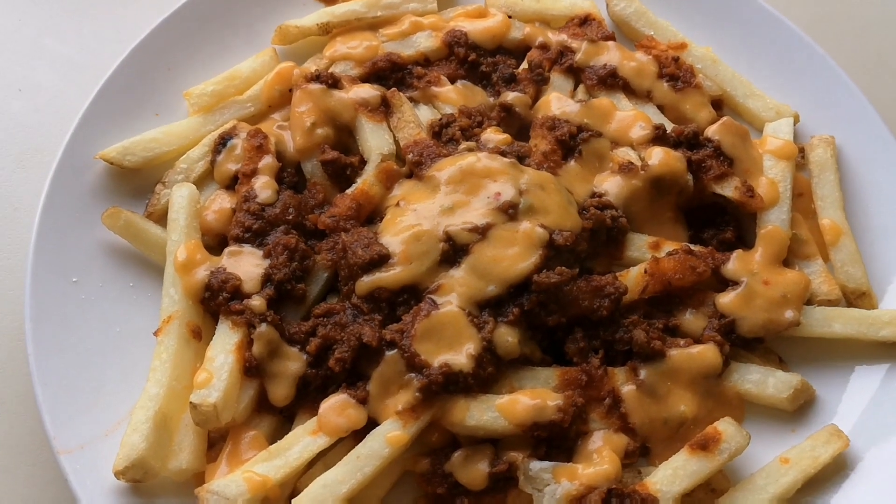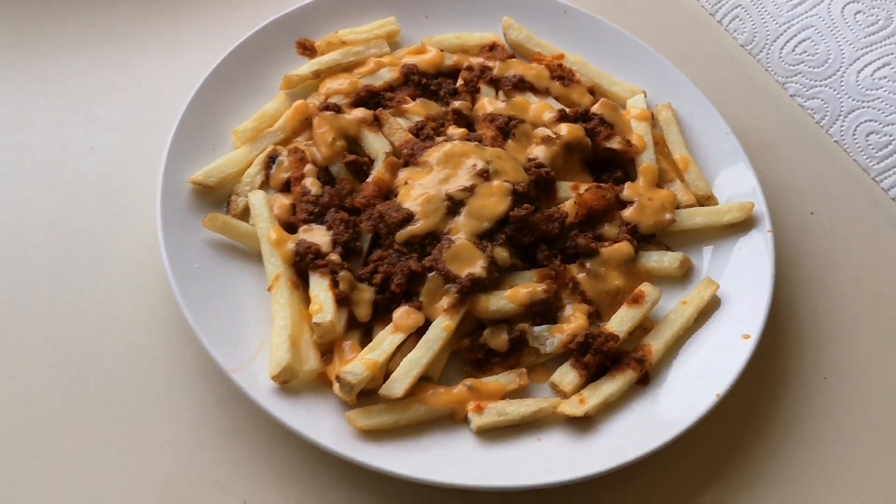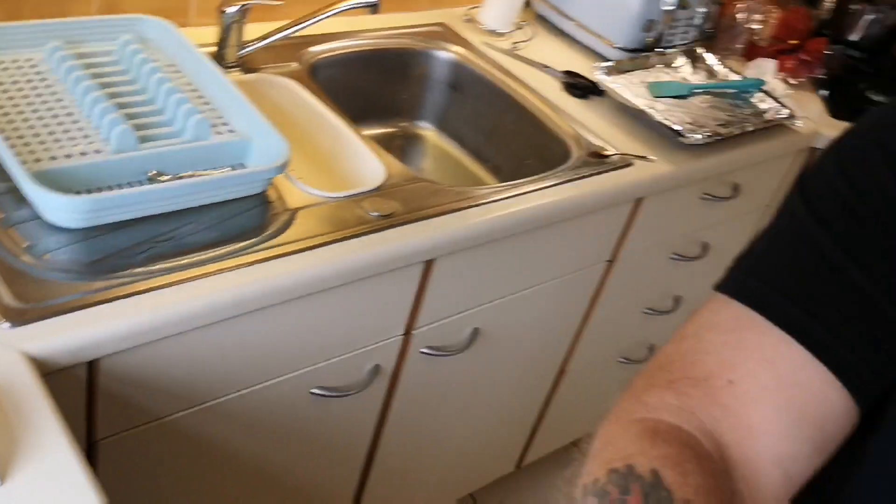There it is — 289 calories for a third of a box. Chips are calorific, aren't they? Let's get into these and try them. They're going to be hot — they're hot. There we go, look at the steam coming off them. See how hot they really are.